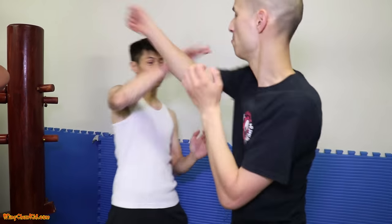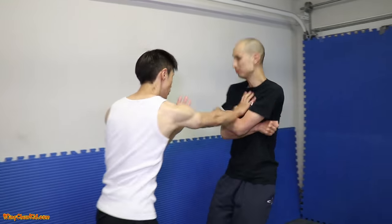Welcome to Combative Wing Chun. Today I'm going to show you the top ten Wing Chun techniques, step by step. Let's slow down and show you some of these techniques.